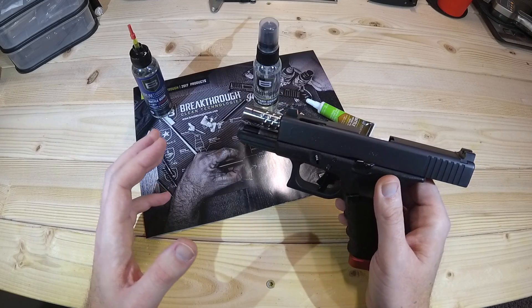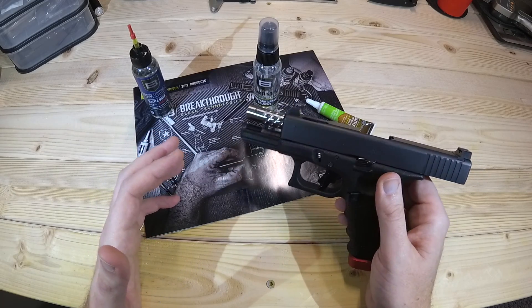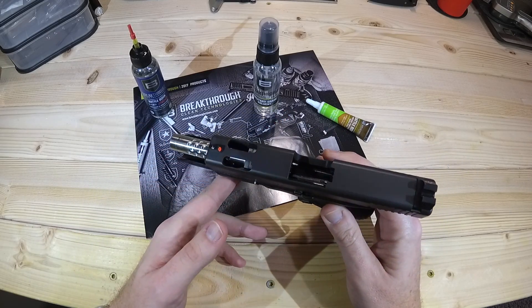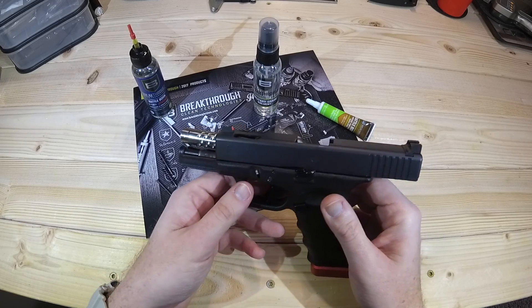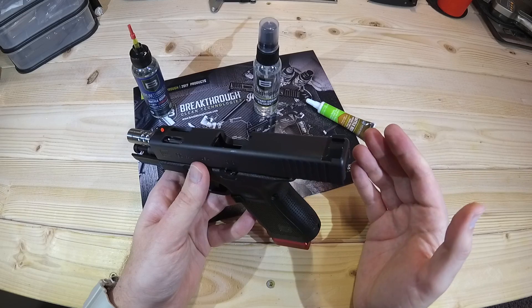They have a wide temperature range — I think from minus 65 degrees to 507 degrees, something like that, according to their website. Certainly enough for general gun use, unless it's under extreme circumstances. The oil has proven to be very good.